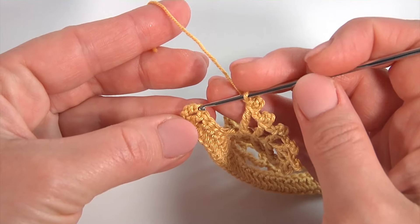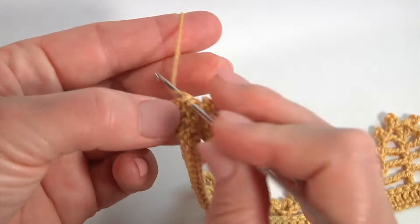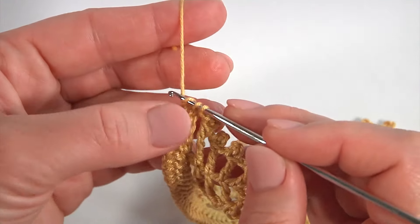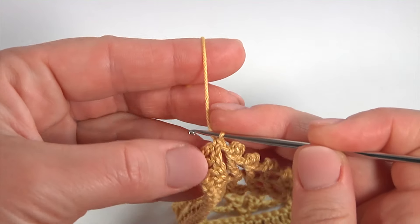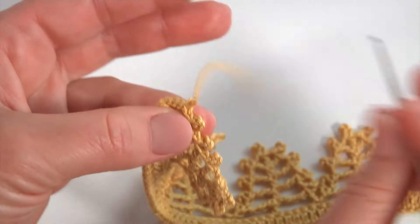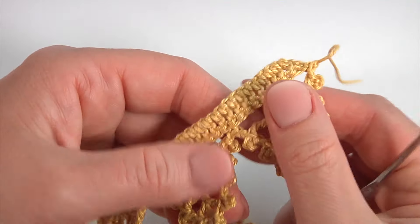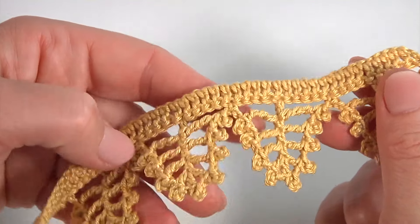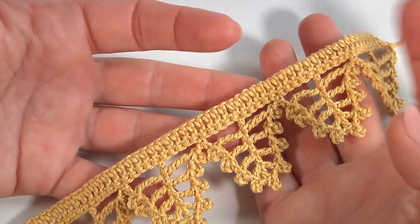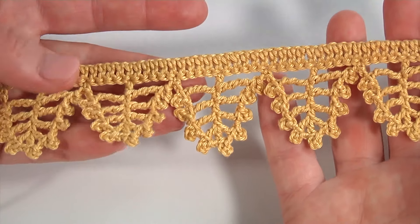Insert the hook into the chain stitch — it was used to bring up the yarn. Make single crochet. To secure the yarn, make a chain. My row is ready. Here is how it looks when you are done. My trim is ready.